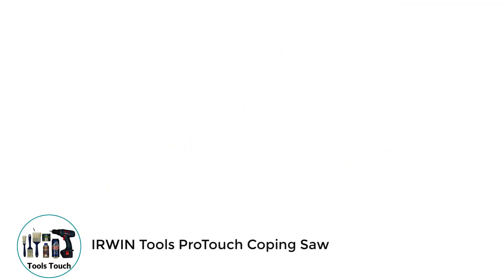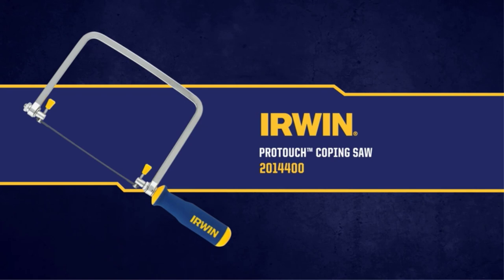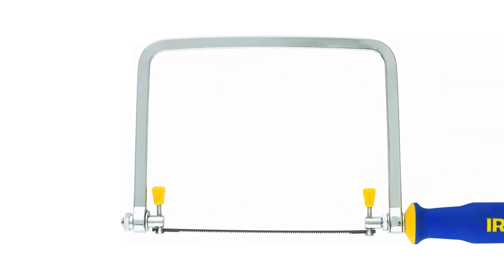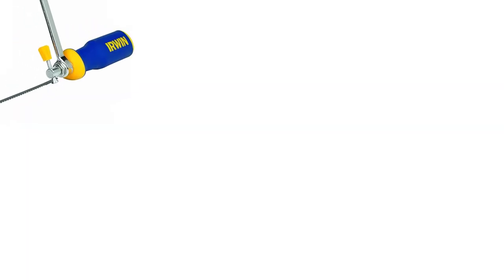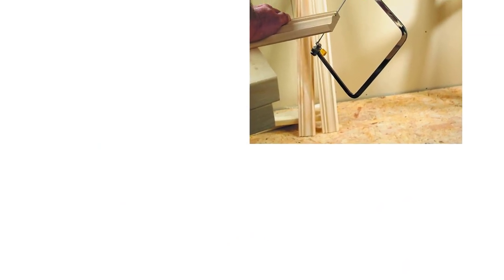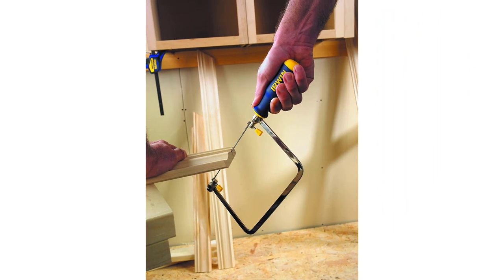Number 3: Irwin Tools Coping Saw. A U-shaped frame provides tension to a thin, sharp blade, fitted to a handle for one-handed use. Coping saws are designed to make the most intricate cuts. The depth of the U-shape determines how far from the edge of a piece of wood the cut can be made. The pattern to be cut is traced onto the wood, and a hole large enough for the saw blade is drilled. The blade is pushed through the hole, fitted to the U-shaped saw, and tensioned to the correct stiffness. The coping saw is then used to cut along the intricate pattern. Once the cut is complete, the blade can be removed from the U-shaped bow and taken out of the workpiece. The Irwin Tools Coping Saw is highly rated as the best saw of this type, with an ergonomically designed handle that provides excellent grip and control.